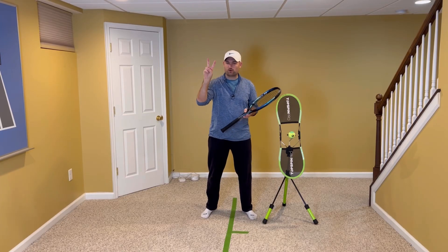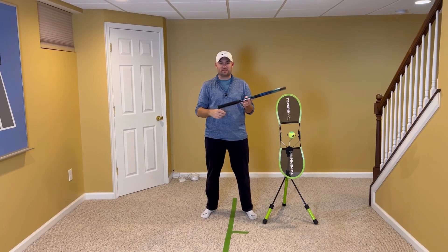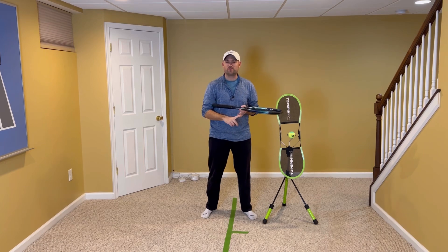In this video, I'm gonna give you two different ways to handle fast serves. One's gonna be technique, and the other is going to be strategy.